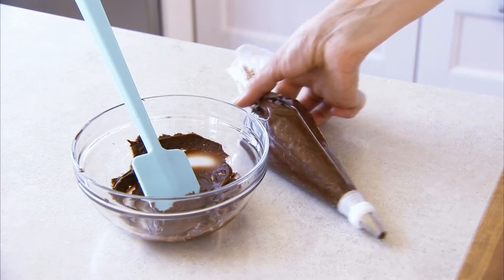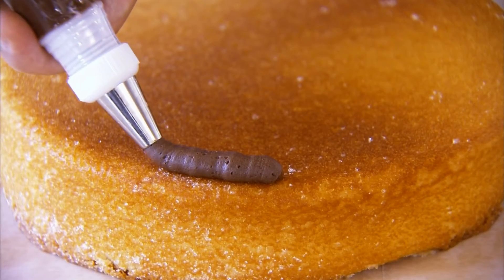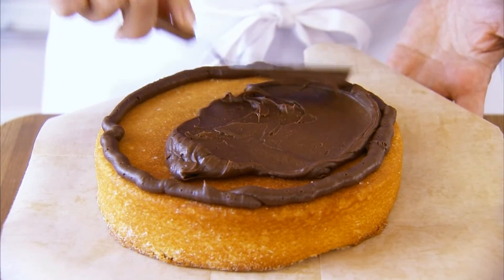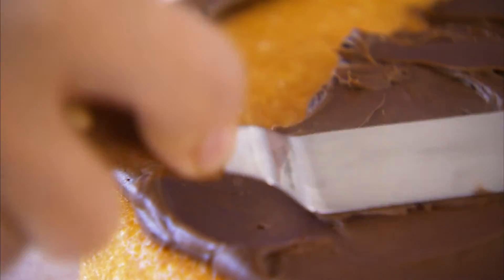Now, using your pastry bag filled with icing, make a border and then fill it in with more icing using an offset spatula. This border is just one more insurance toward a perfectly level cake.